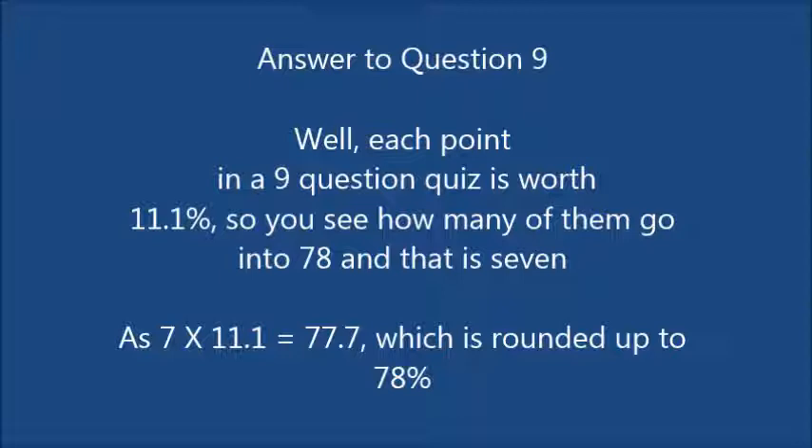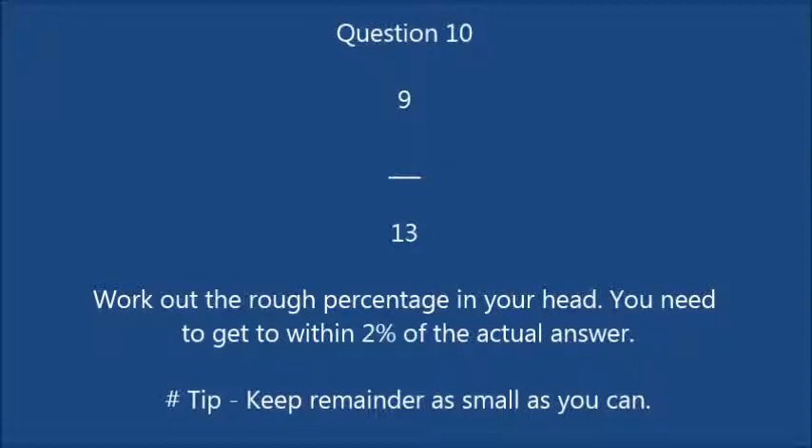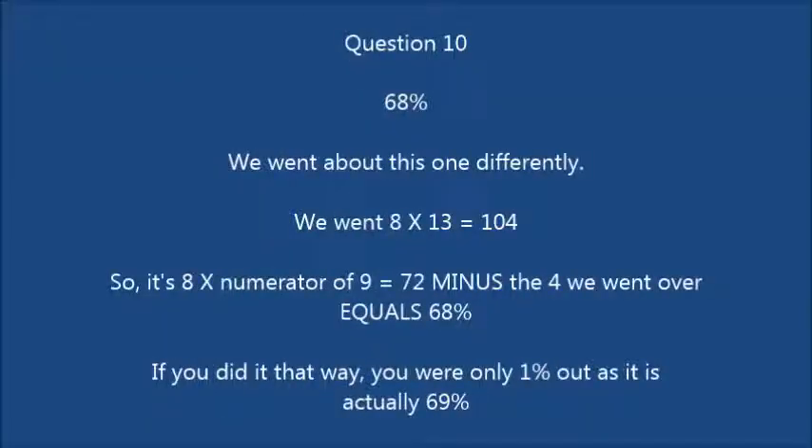Question 10: 9 out of 13 — work out the rough percentage in your head. You need to get to within 2% of the actual answer. The answer was 68%. We went: 8 times 13 is 104, so it's 8 times the numerator of 9 equals 72, minus the 4 we went over, equals 68%. If you did it that way, you were only 1% out as the actual score is 69%.